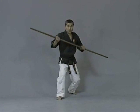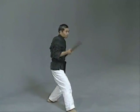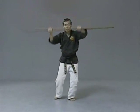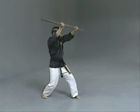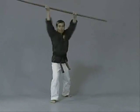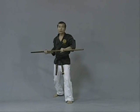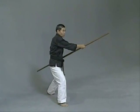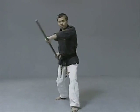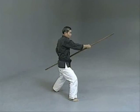Step back first. Ichi, ni, san, shi, go, roku, switch, hachi, ku, ju. This time, the neck block — performing the neck block drill through the full count.